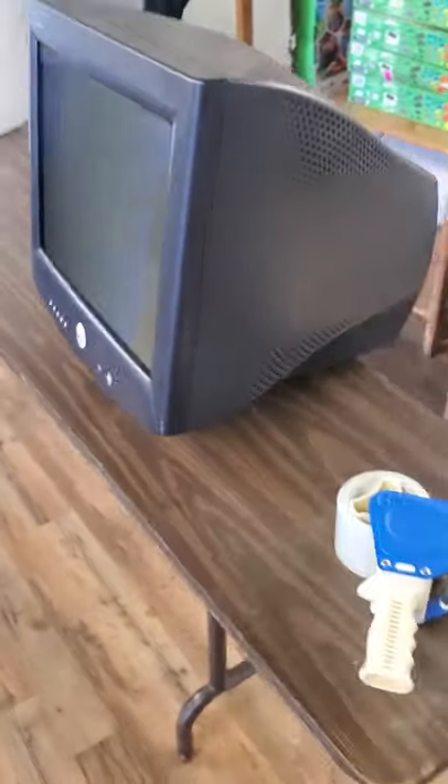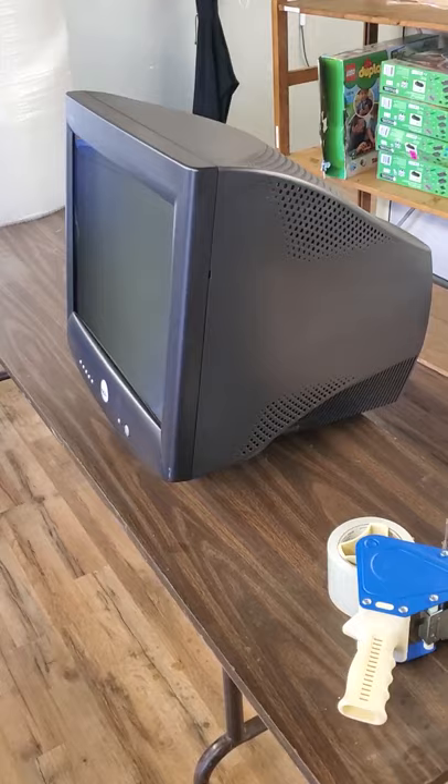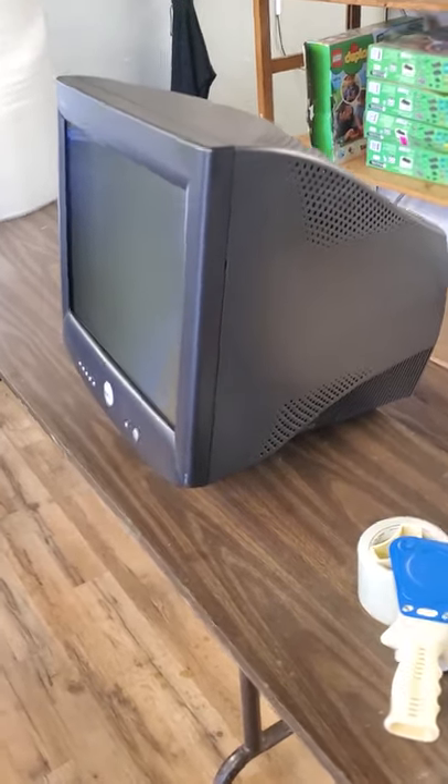Hey everybody, this is Kyle from HK Resale and today I'm going to take you on an adventure. That adventure is to get this 21-inch, 62-pound CRT monitor across the country without it getting damaged.